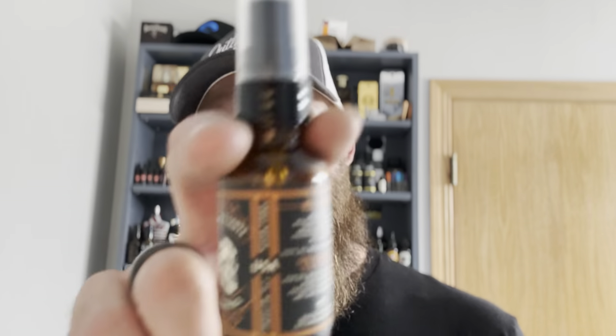Check out the butter at $27, and as I said, the oil is going to cost you $20. So with that said, what are my final thoughts on this company?